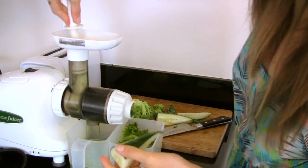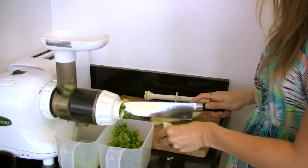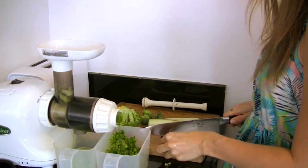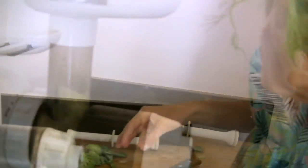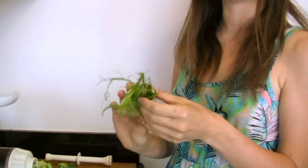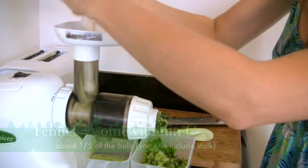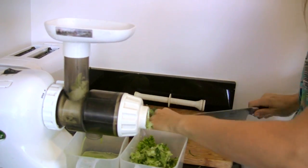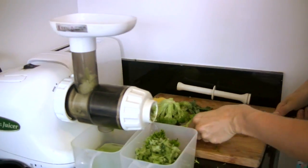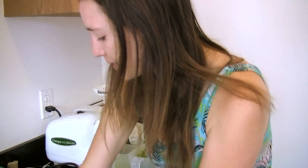It doesn't matter what size. Once you start making this juice, you'll modify it to whatever works for you. One of my favorite things is fennel. I'm a big fan of licorice, and fennel has kind of a licorice taste — it just adds this great flavor. Not everybody loves that flavor though, so you don't have to use it.